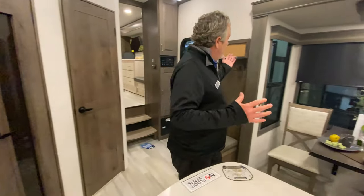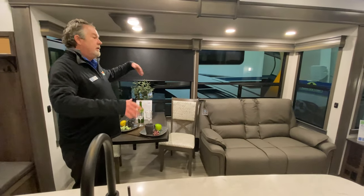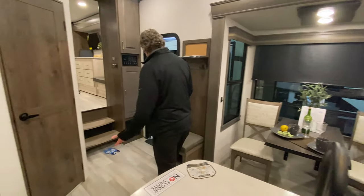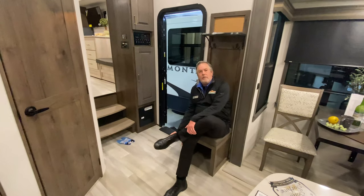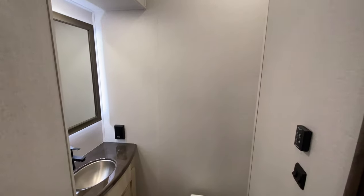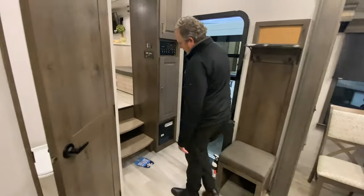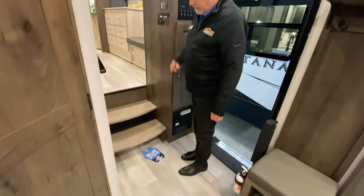They're really big — they call them atrium windows, very very large. You can see outside and there's 80% tint on there as well. This particular coach has a little place to sit down and take your shoes off or just relax for a minute. And there's a huge half bath — this is probably one of the biggest half baths in the industry. Plenty of room in there, and a little spot to put your shoes underneath so you're not cluttered up.